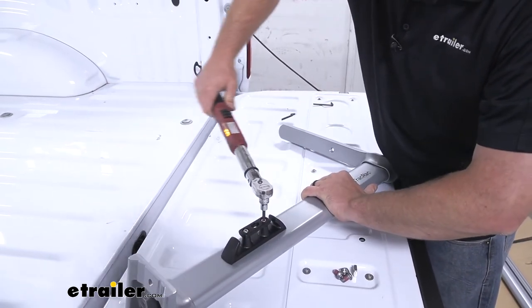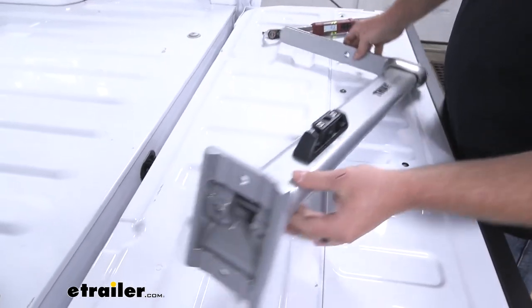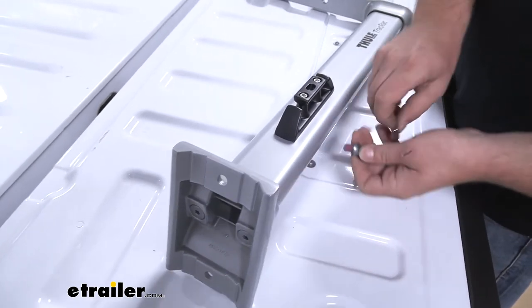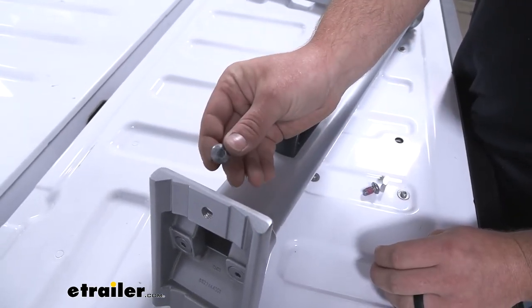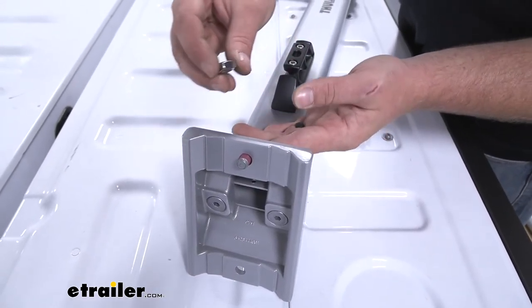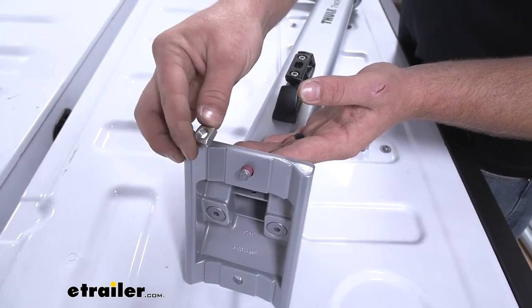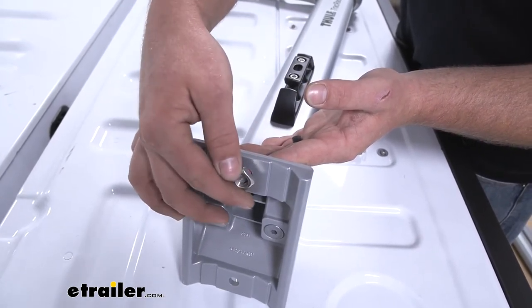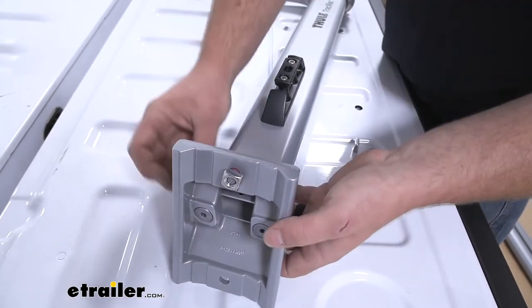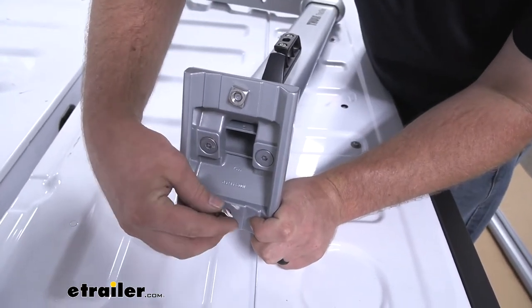Once we have this torqued down, we can move to the top portion of our upright. We're going to take one of these short bolts, put it in like this, and then take one of these square nuts and just barely get it started — maybe about one turn just so the nut stays on. Do the same thing for the bottom hole, and once you have this on, repeat the same process for the rest of your uprights.